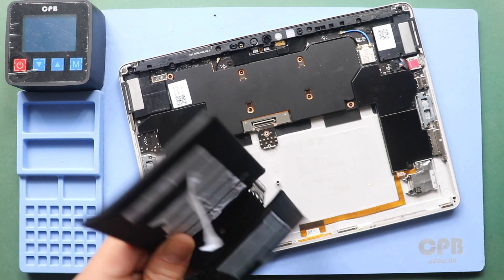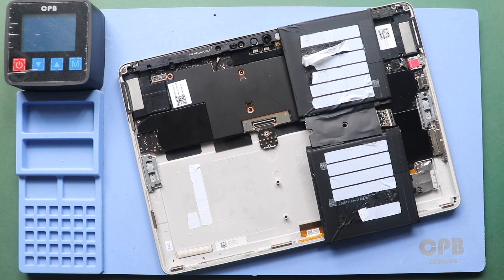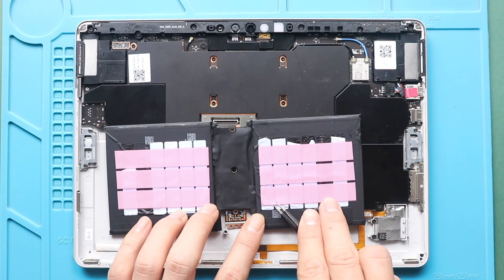Next, if needed, clean the battery surface. Then place the new battery with adhesive.